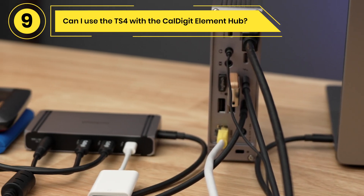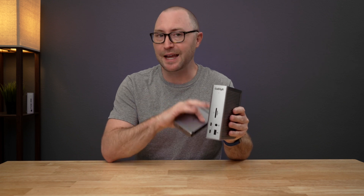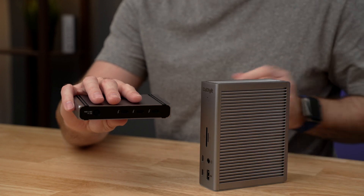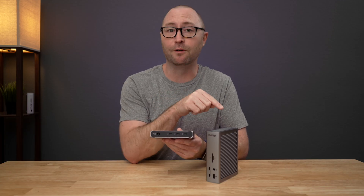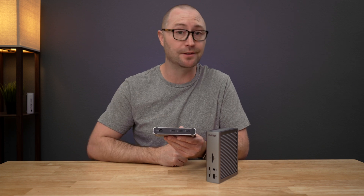Can I use the TS4 with the CalDigit Element Hub? Yes, if you need more than the 18 ports available on the TS4, you can connect the 8-port Element Hub to one of the TS4's Thunderbolt 4 ports and take advantage of the extra connectivity options. If you keep the TS4 first in the Thunderbolt chain, the TS4 will provide the charging to a connected laptop.